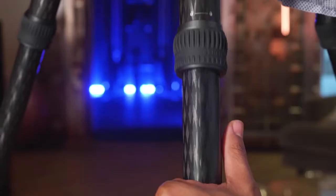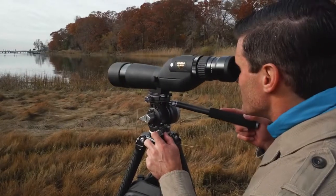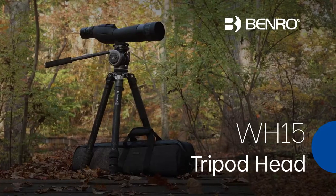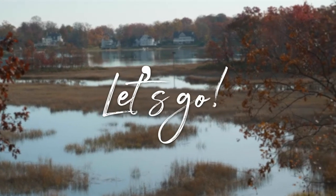For more details on the Mammoth tripod, check out the product video. Never miss a moment with the WH-15 birding tripod head from Benro. What are you waiting for? Let's go.